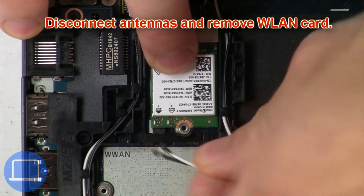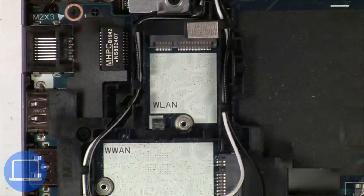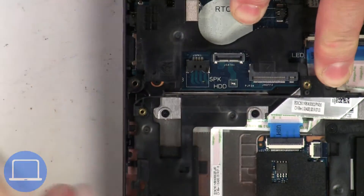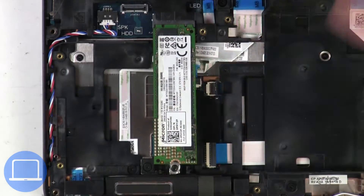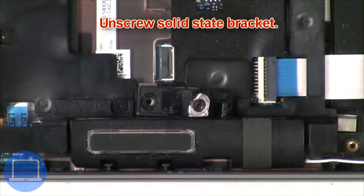Then disconnect the antennas and remove the wireless card. Now disconnect the speakers. Now unscrew the solid state drive and unscrew the solid state bracket.